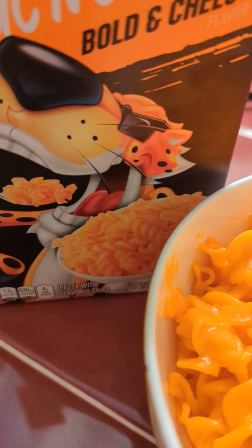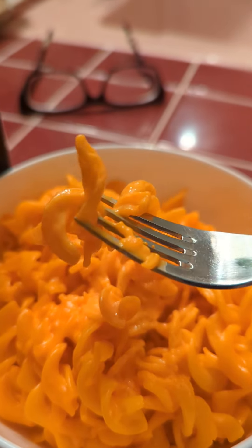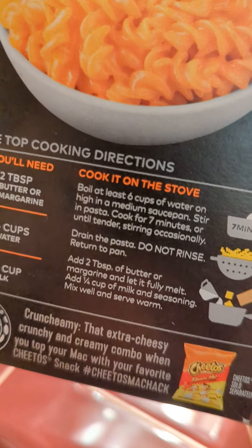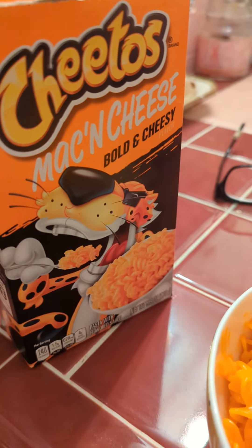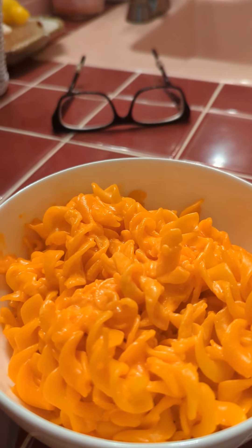When I prepared it today, I did use a colander, then just took the pot and tossed in two tablespoons of butter and a quarter cup of milk, made sort of a roux on the bottom, then tossed the pasta back in and mixed it all up so it got nice and gooey.